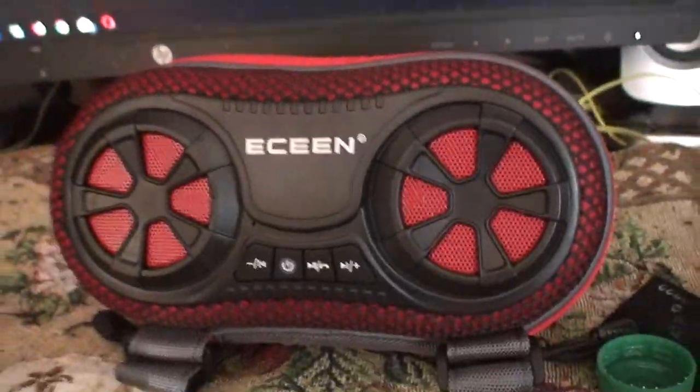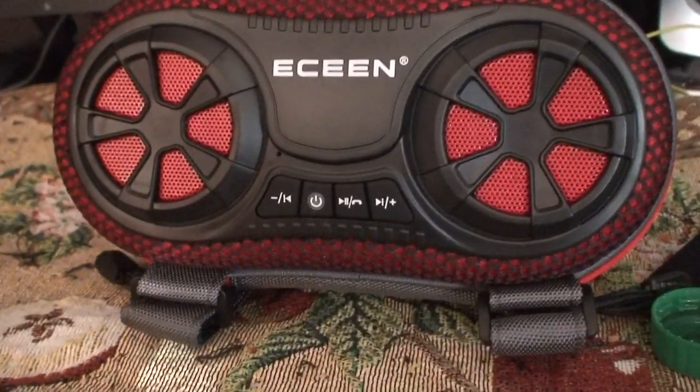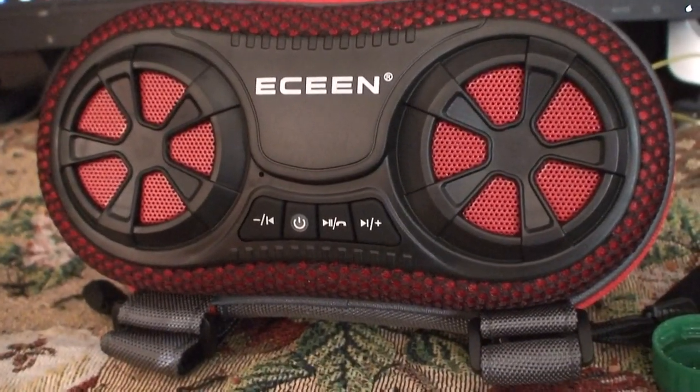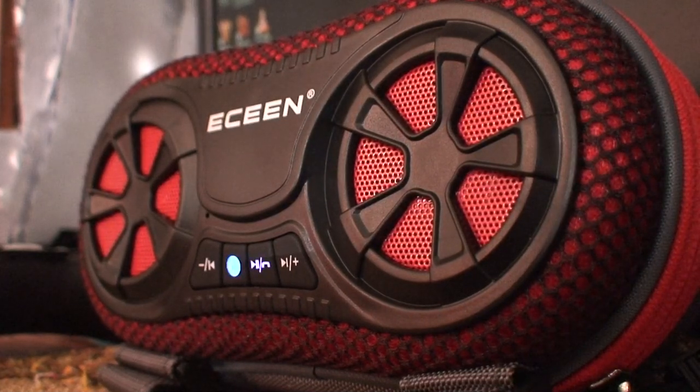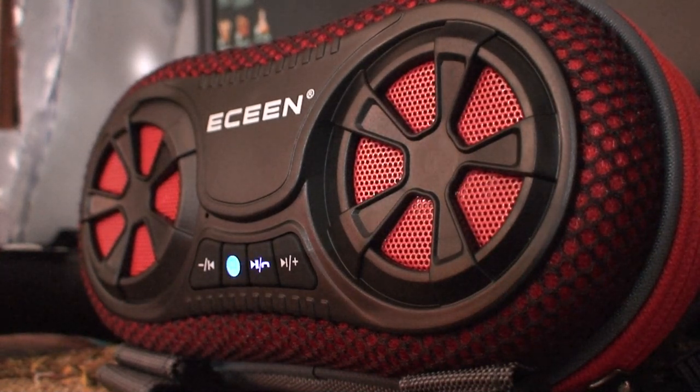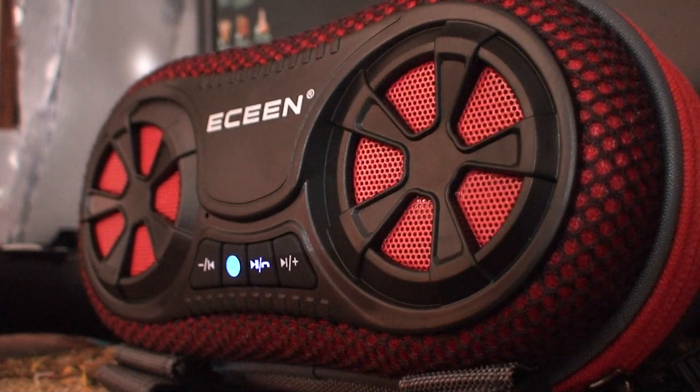It has decent sound. Let me get it connected to the phone and we'll see how she sounds. I got it powered on and Bluetooth enabled on the phone. Now I just need to get it to connect. Pairing... paired.